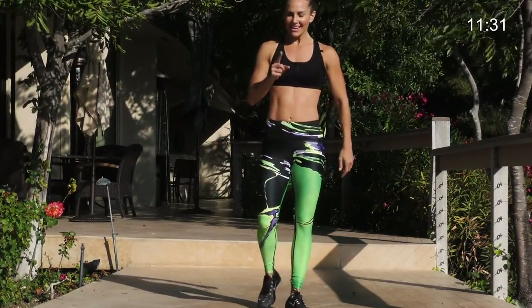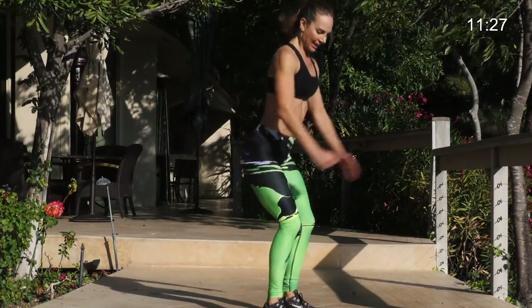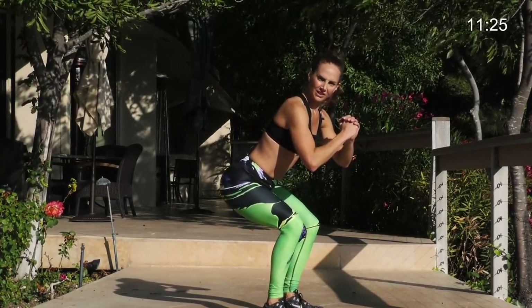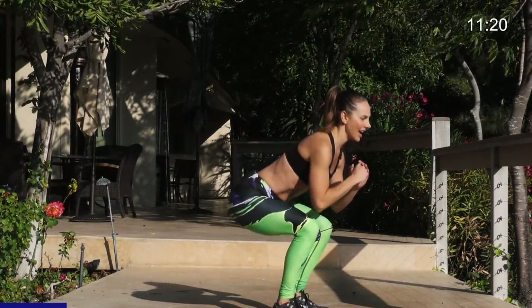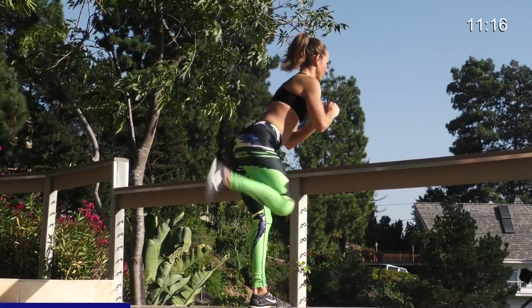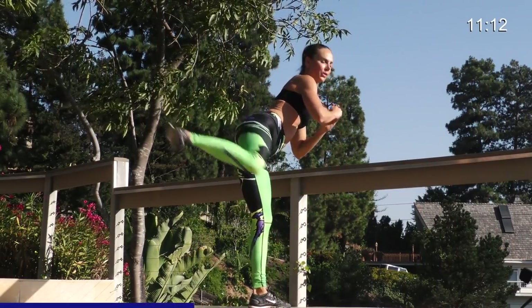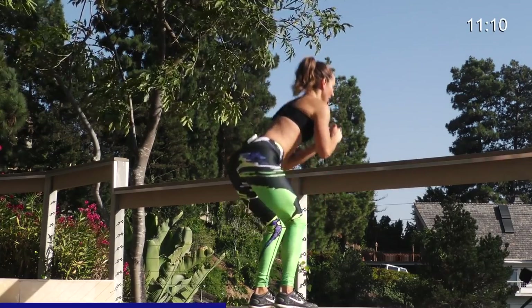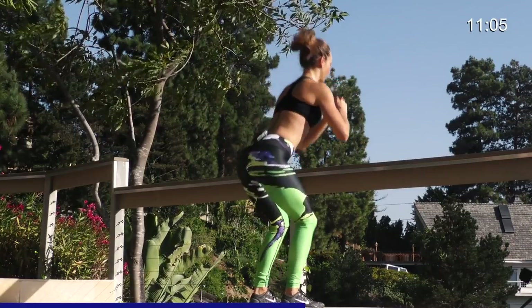First exercise down. Next thing is a mogul squat into a kickback. I'm going to show you from the side. Get into a squat as if you're a skier. Then you're going to kick back. Come up. Squat down. Kick. Come back. You squat and kick back. 30 seconds here. You've got to really stabilize on that leg like you're kicking down a door. Flex the foot.